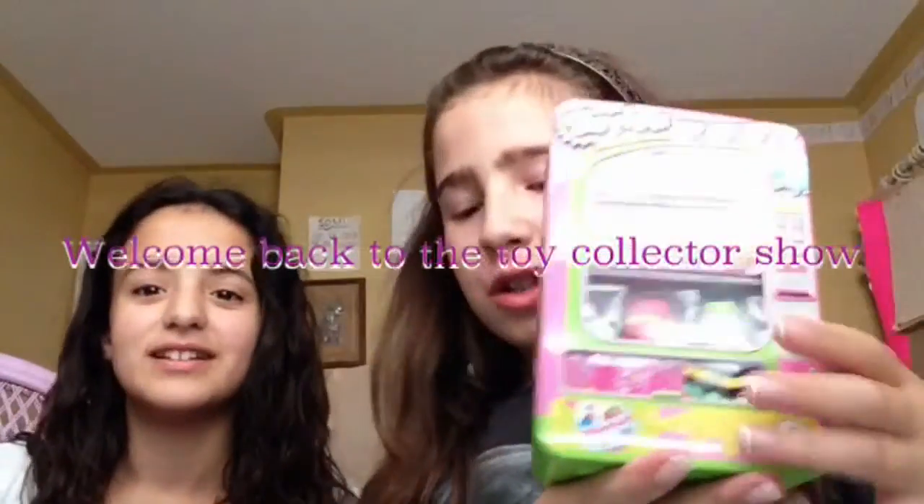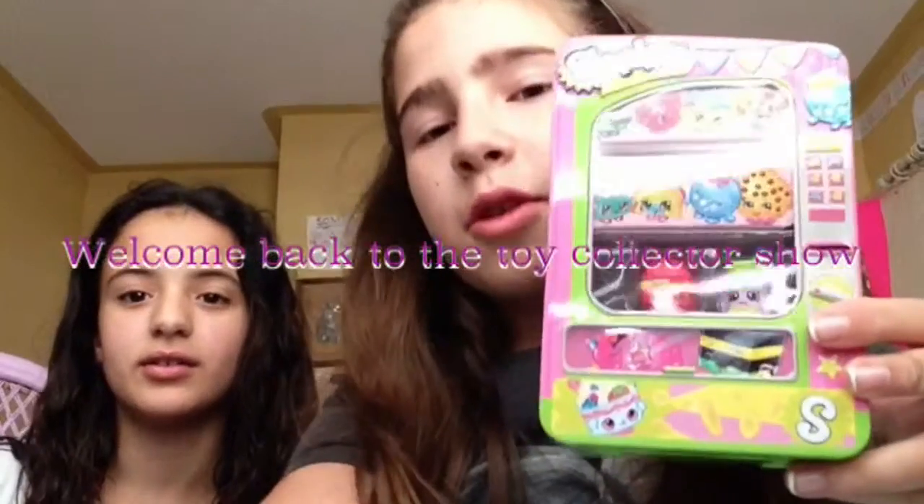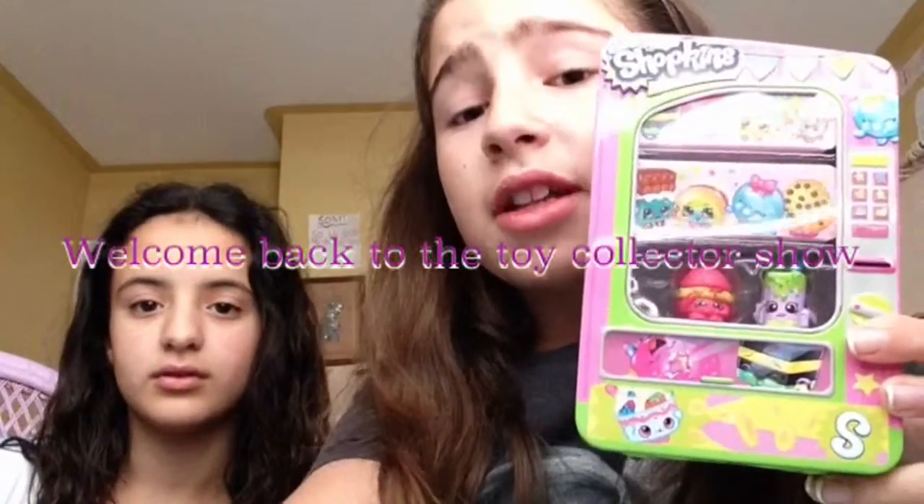So today we're going to be reviewing this and it comes with two season one exclusive Shopkins. And by the way, today we are in our new office. So I'll just show you around this box.